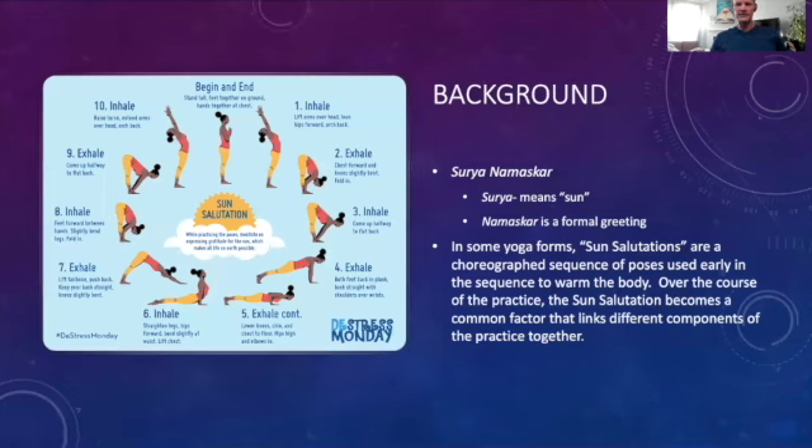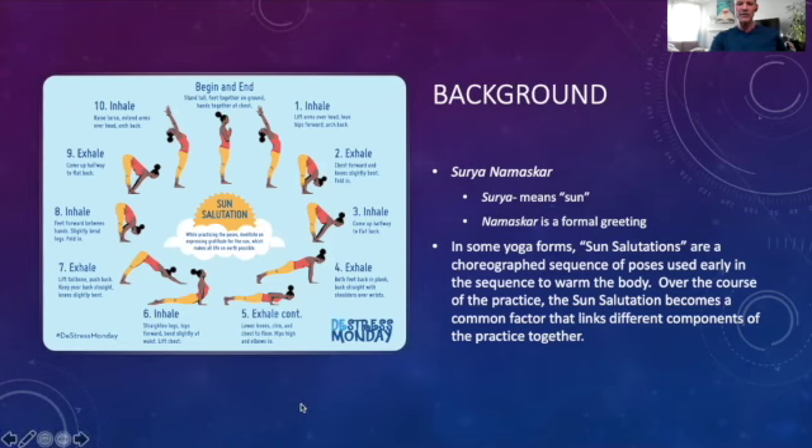So what exactly is a sun salutation? If someone who doesn't come from a yoga background has heard of any sequence of poses in yoga, they've probably heard of a sun salutation. The Sanskrit for sun salutation is Surya Namaskar — Surya means sun, Namaskar is a formal greeting. In forms like hatha and various forms of vinyasa, sun salutations are a fairly choreographed sequence of poses used early in the practice to warm the body. Over the course of the practice, the sun salutation or vinyasa becomes a common movement pool that links together different components.